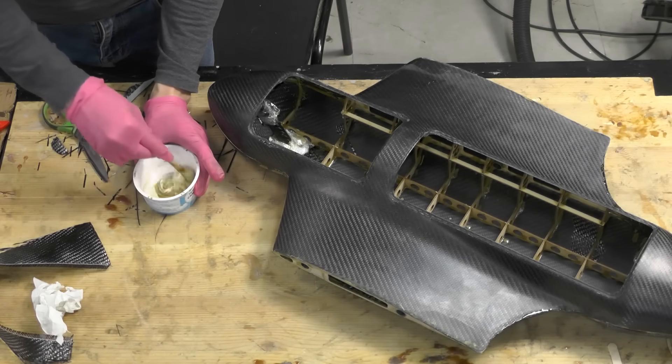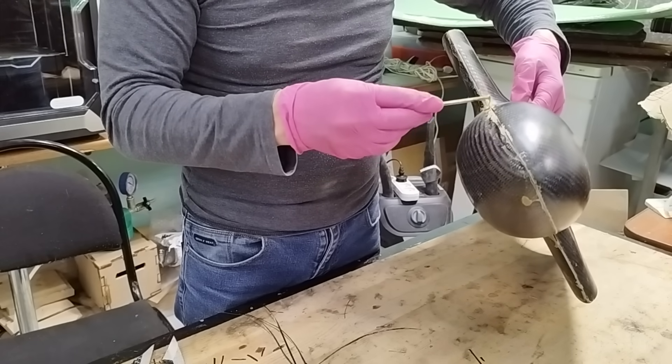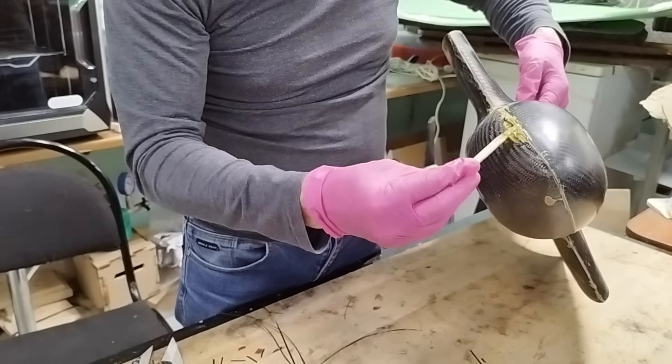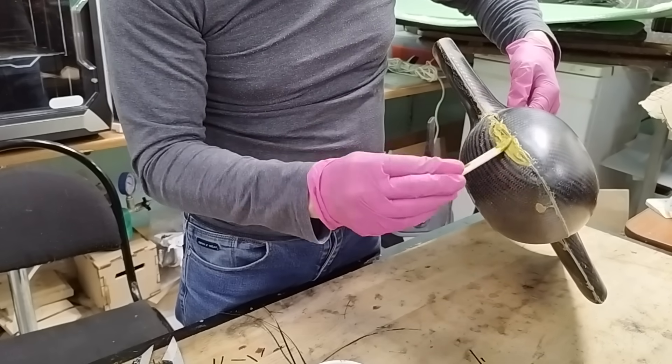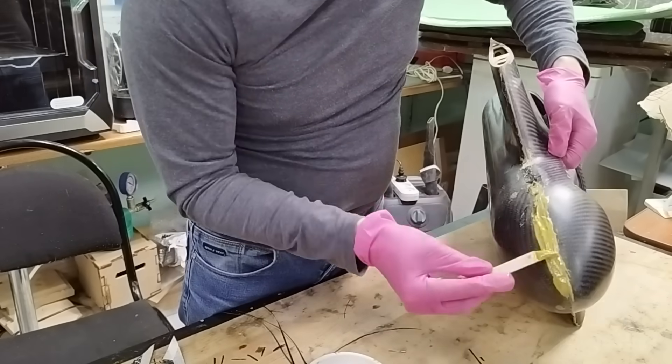I prepare filler paste with microspheres again. I fill the gaps and voids on the outside and smooth out the areas where the carbon lifted off during infusion. Since this is a prototype, I won't spend too much time on finishing.